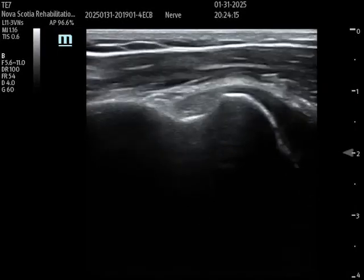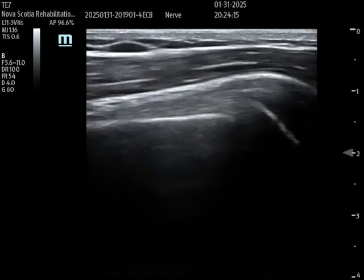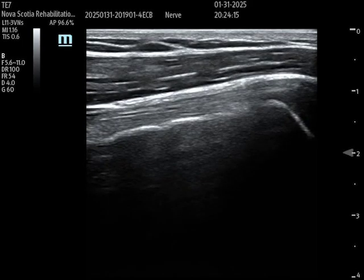You can also do these injections in long axis. Here I've got the biceps tendon in short axis, and then I rotate the probe 90 degrees to bring things into long axis. There's the biceps tendon labeled. You could do an injection in-plane, guiding the needle just above the biceps tendon in the sheath using this long-axis approach.